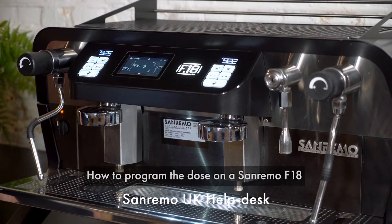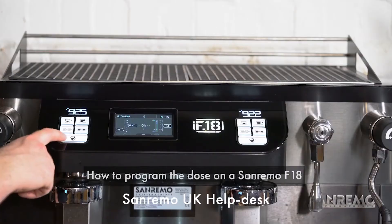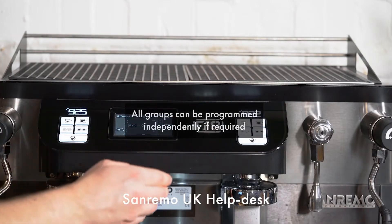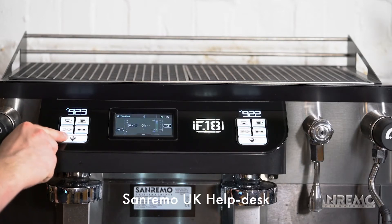To program the dose on the F18, push and hold the continuous dose button on group 1. Group 1 is the master, and group 2 — and if you have it, group 3 — will be the slave. Push and hold until you see 'dose setting select' on the touch display.